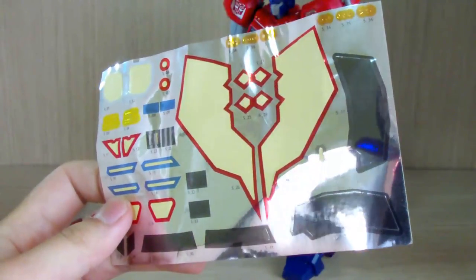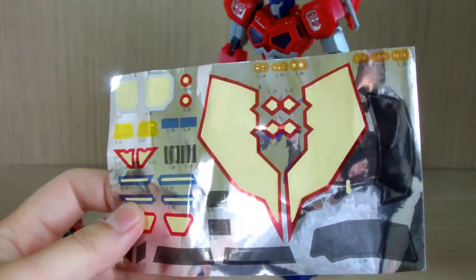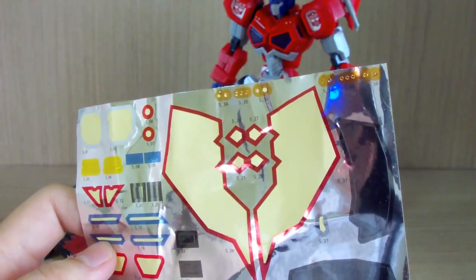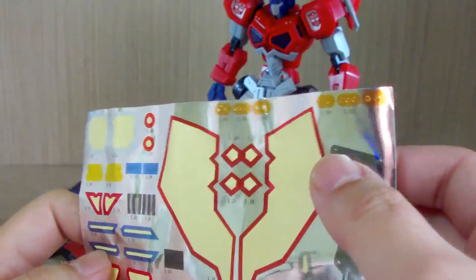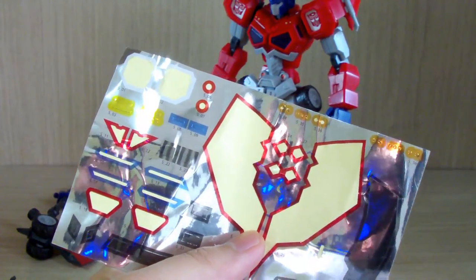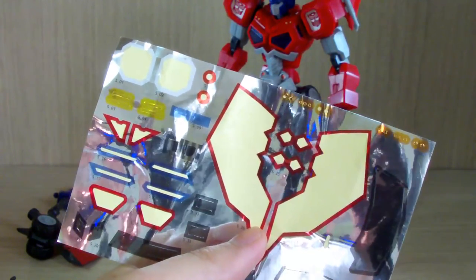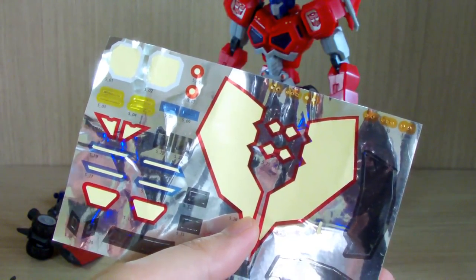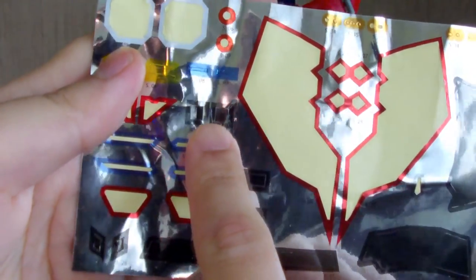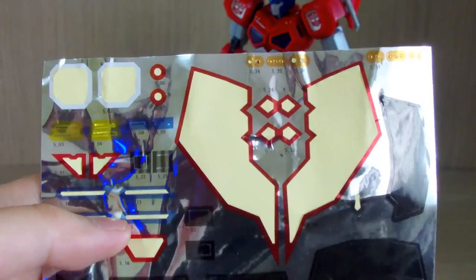I'll say this right away: this sticker sheet isn't that great. I really suggest you invest in metallic or chrome paints. Number one, the small stickers are one of those hard-to-peel types where if you don't peel properly you tear off the paper backing. Number two, some surface areas of the kit aren't flat, so stickers don't apply well. And some stickers actually don't match up in size — they have weird size fit issues.